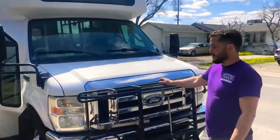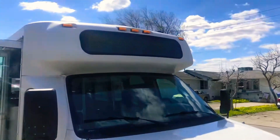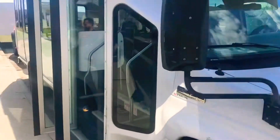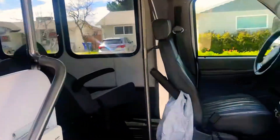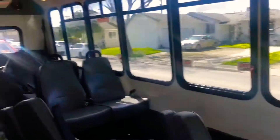The batteries were put in right before our trip in August, so both batteries are newer. The tires were done at the same time, before we took the trip.